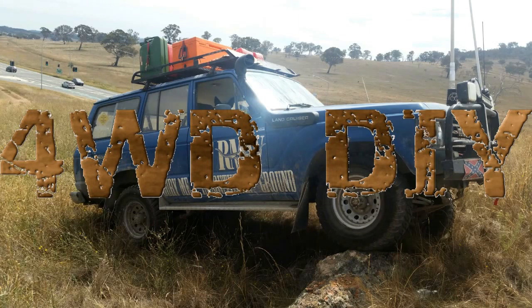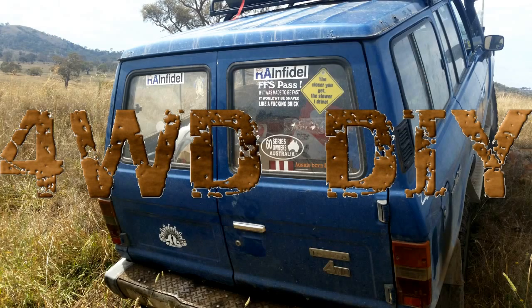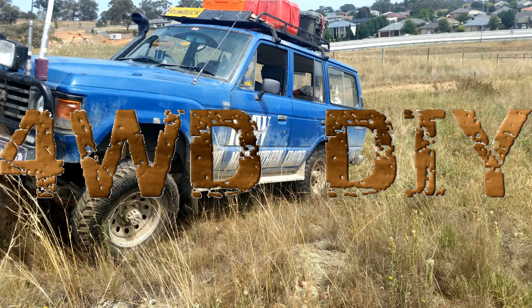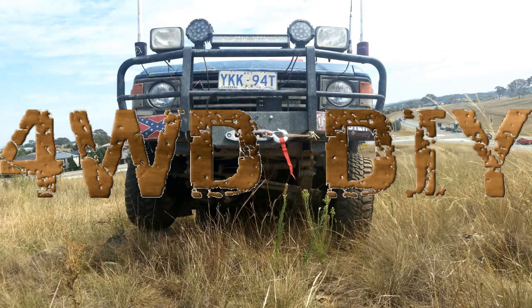This is Betsy — she's a 1983 60 series Land Cruiser, leaf sprung with barn doors. The headlights were pretty shocking. She's powered by the old 2H diesel, and in a future video we might look at putting a turbo on her. But for today we'll be installing the semi-sealed beam H4 Nava polycarbonate lens headlights. It's actually quite a simple procedure, so stay tuned and I hope you enjoy the video.